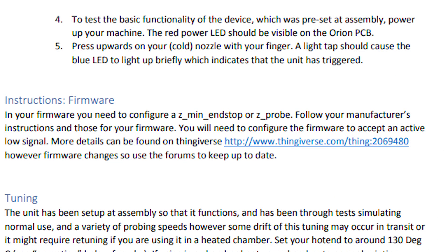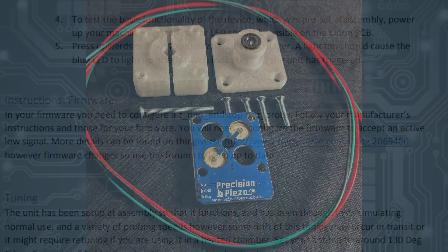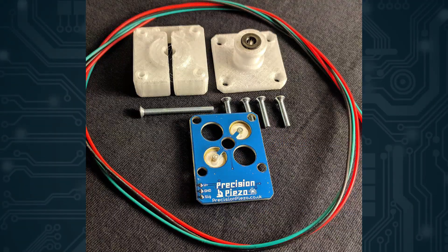As far as the firmware is concerned, this is the same thing as a switch as a Z-probe. The sensor comes as a kit but it is mostly assembled. You just need to put the PCB between the two included plastic pieces and also attach the hotend.